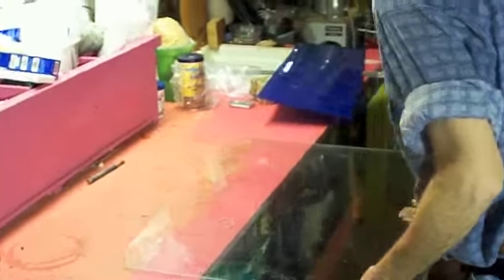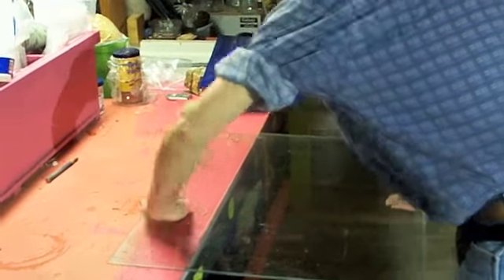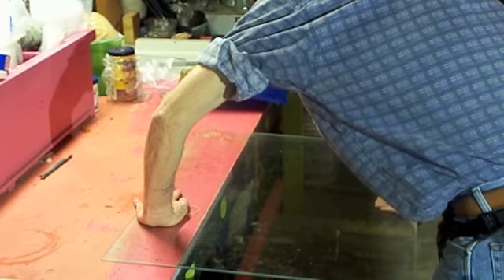And then you just take the glass, put it on the edge of the table, and you snap it down.